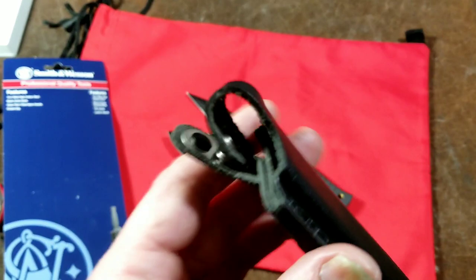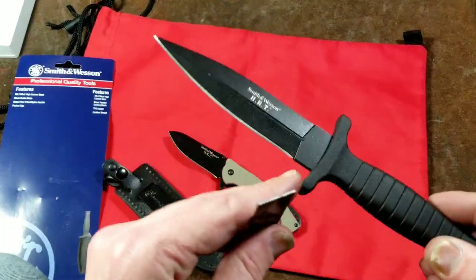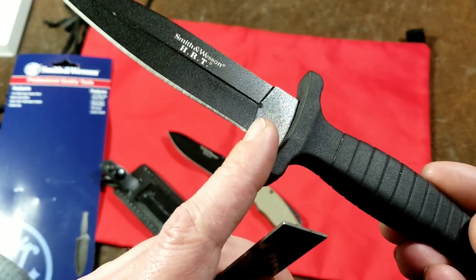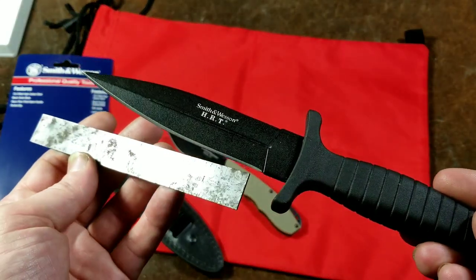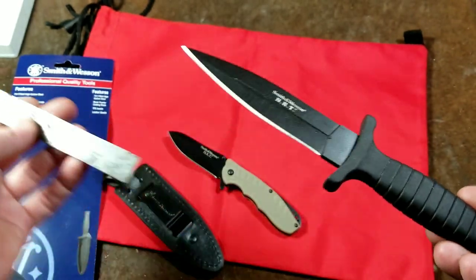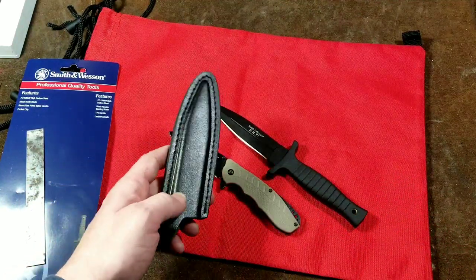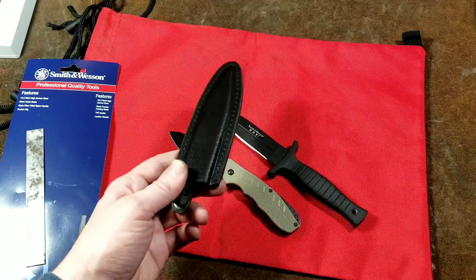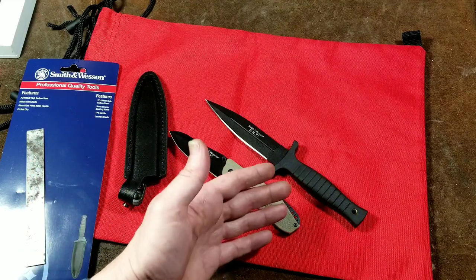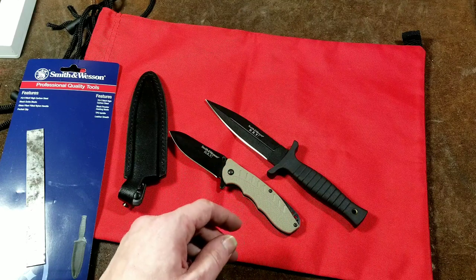They claim it really is leather — it says 'leather sheath' right on it — and they include some fiber reinforcing to help the snap last longer. The blade is just under five inches from the hilt, but from where it's sharpened it's just at four and a half inches. In most U.S. states this would be considered a concealed weapon if you carried it in the sheath in your pocket, though at least one state's supreme court has ruled a four-and-a-half-inch knife is a tool, not a weapon.